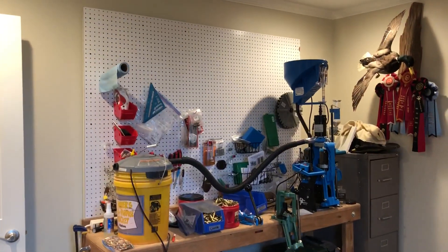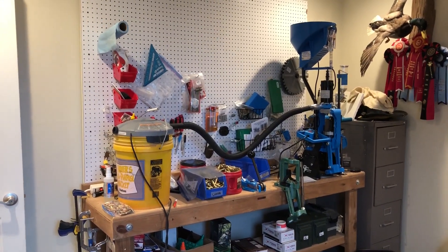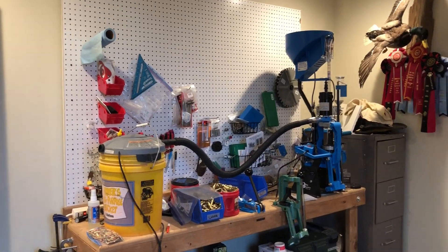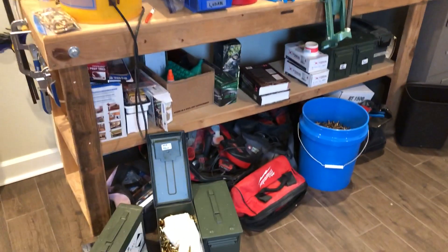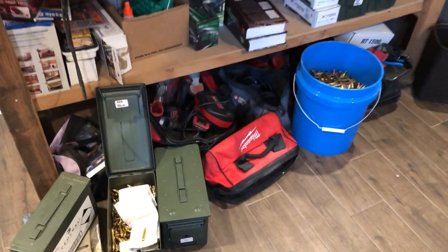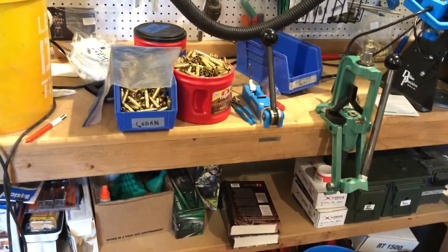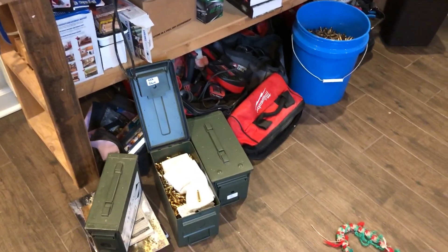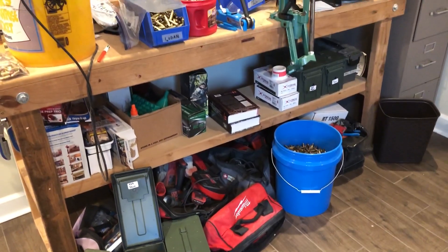This is a quick video on how I process .223/5.56 brass — civilian, NATO, military, crimped, non-crimped, all of it. It's a pretty good mix of online-bought brass from websites that sell fired brass for reloading, plus brass from local ranges that I've picked up or fired myself. Nothing in here has been prepped at all — it's all been fired and picked up off the ground.